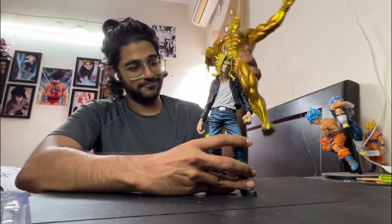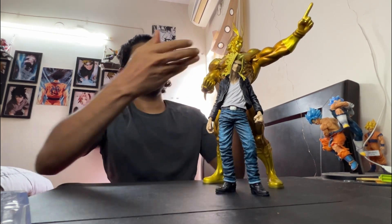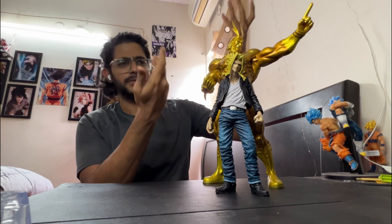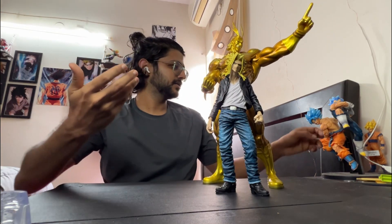This guy weighs a ton — like, it weighs a lot. That's it. This is a very good size comparison: this guy is around 35 cm or 30 cm tall, and he is like a normal Banpresto size.